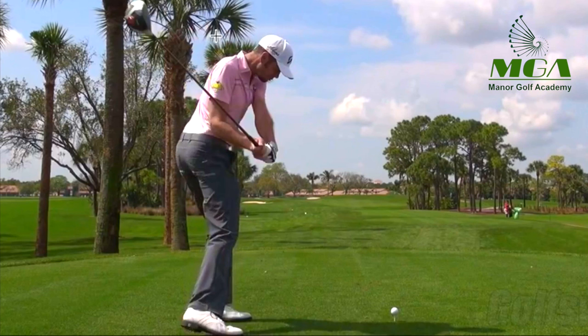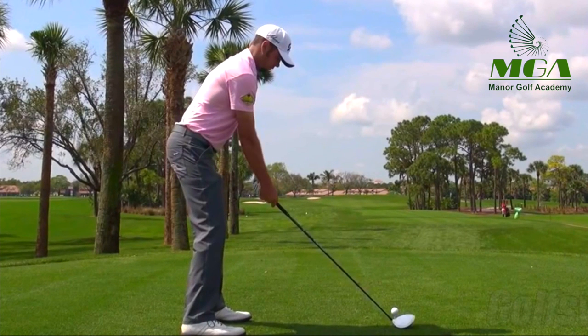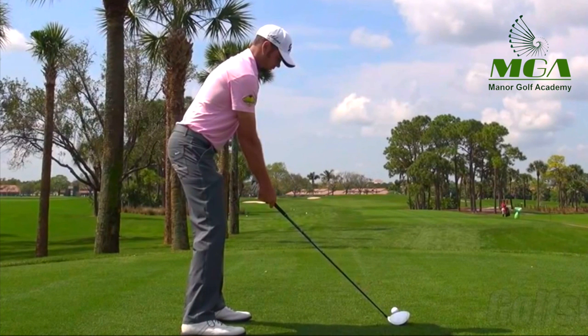So those are two key points for Troy to hit the ball further. One, the retaining of flex in the trail leg, or his right leg. And two, the shaft angle drops underneath the direction of his hands, or the handle end — and that allows him to create the speed that he does. If anybody's got any questions, please leave them in the comments box below. Thanks guys, bye bye.